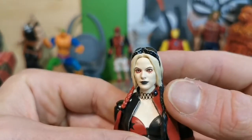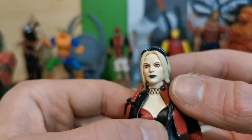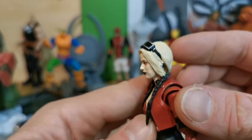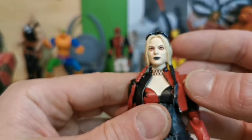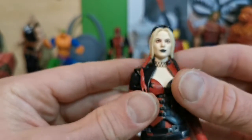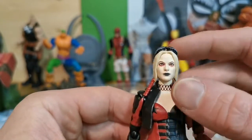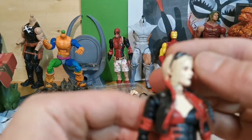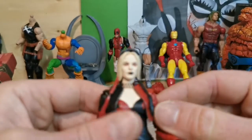So let's take a look at the face sculpt. Well, it doesn't look like Margot Robbie. What's her name again? I've got Maggie? Peggy? I don't know. Well, this face does not look like her at all. So this could be anyone.